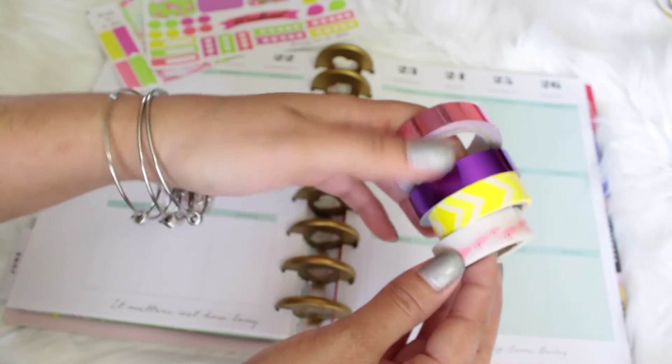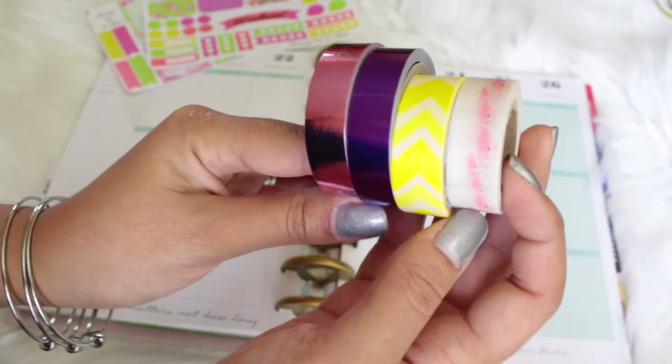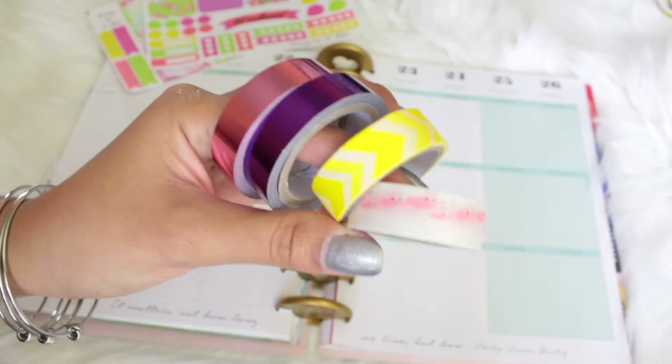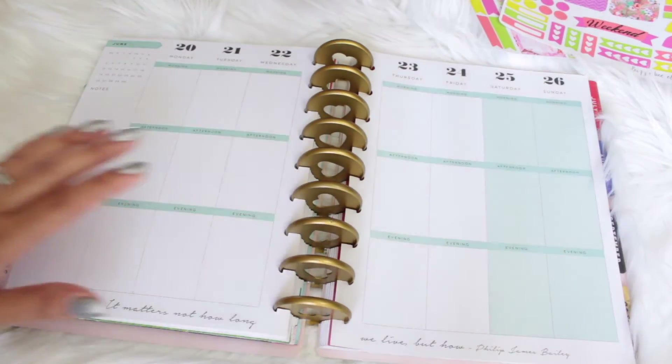I also have the washi tape to match, and a flamingo washi tape — it's so adorable, I got it at Hobby Lobby. So you guys know that the first thing I like to do is put down my washi tape.